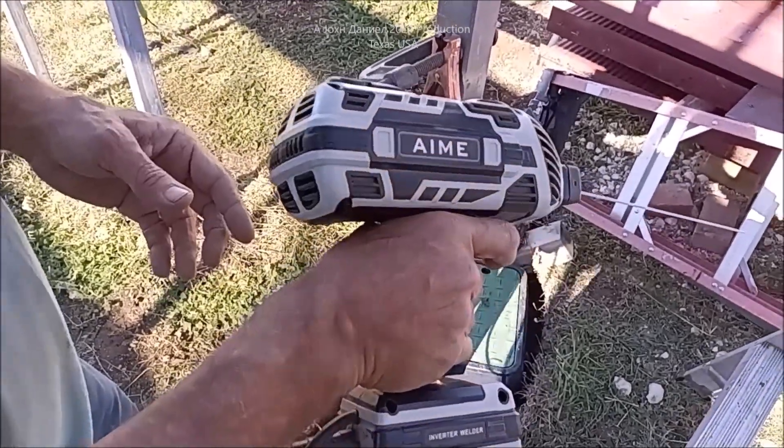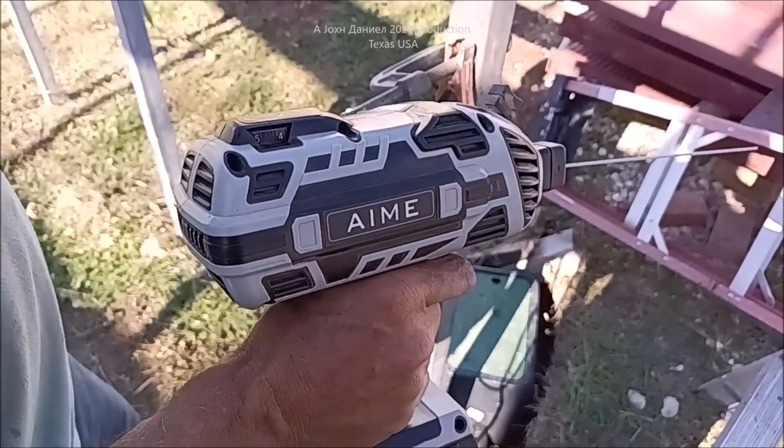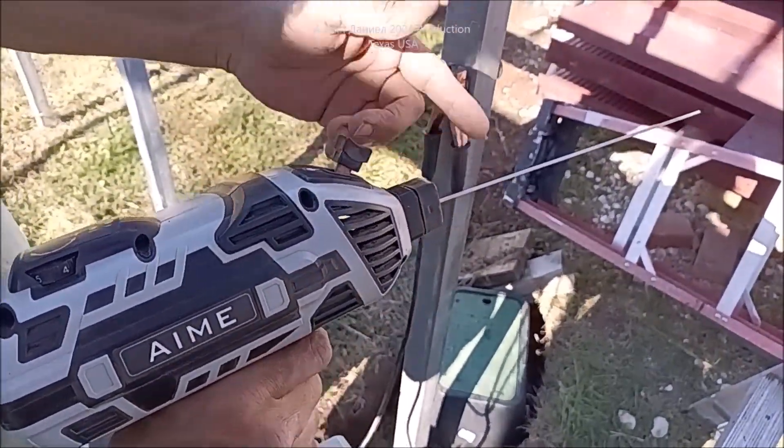Alright, is that worth 100 bucks, 80 bucks, whatever the hell they're selling them for? Let's see. You don't want to use the sticks they provide with them because they stick like hell. Just cheap. Here's a Hobart.